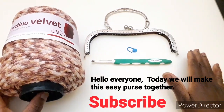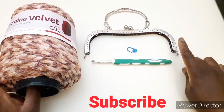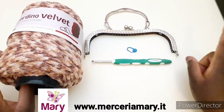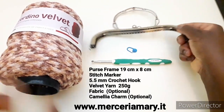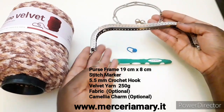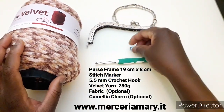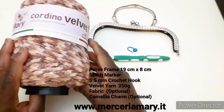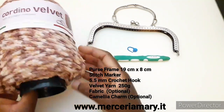Ciao a tutti! Oggi andremo a realizzare un pochette. Questi sono i materiali che servono per realizzare questo pochette: un clic-clac, un marca punto, l'uncinetto 5,5 e il cordino velvet da merceriamary.it.